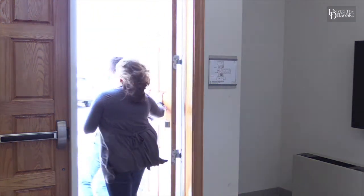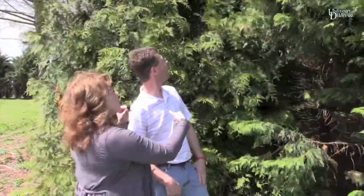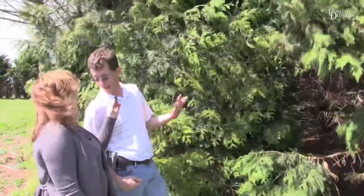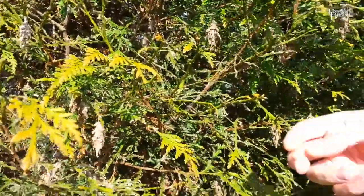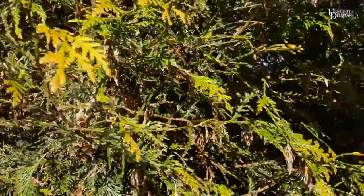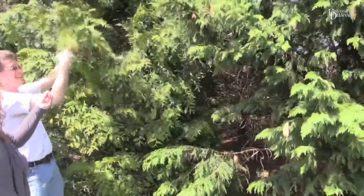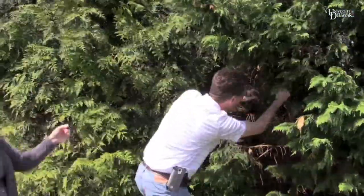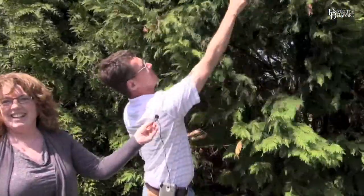We're going to go. Brian, oh my gosh, here's green giant arborvitae and Leyland cypress. I see bagworms on both. So what are you going to do? I'm going to hand remove. It's easy to do. Watch this. It's one, two, three, four, five. I'm on a roll. Six, seven. I could do this all day. Seven, eight.